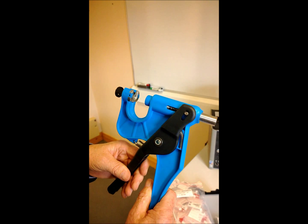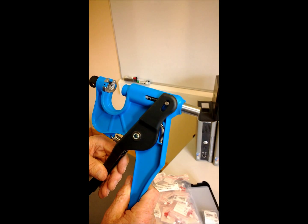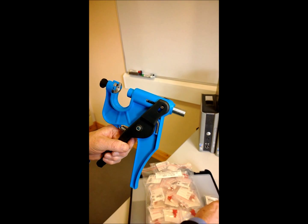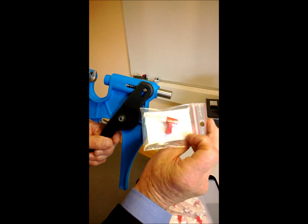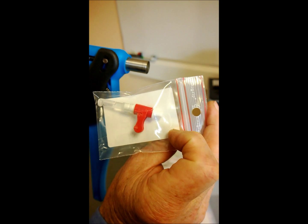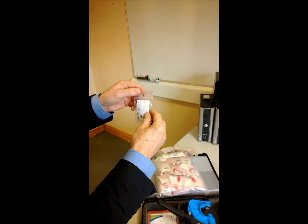It simply uses the tube to remove a tiny 3 millimetre sample of tissue from the ear of the animal and deposits that sample into the tube that contains the preservative liquid.